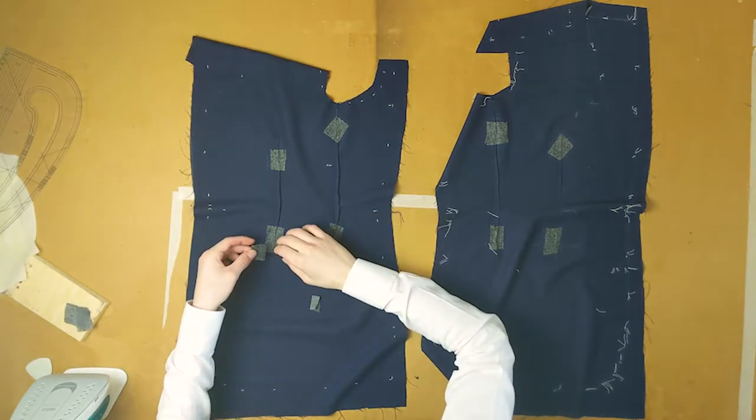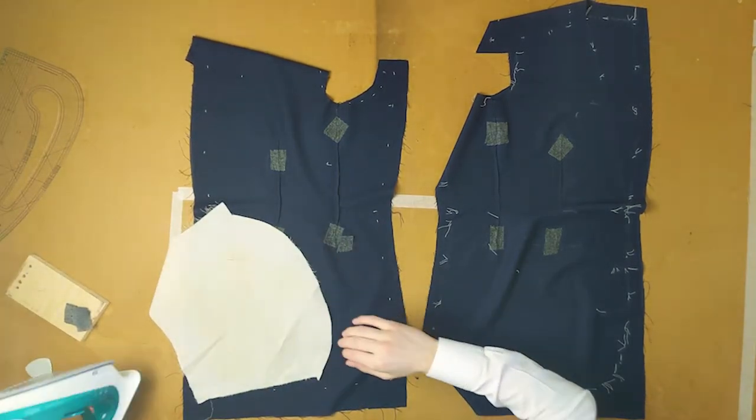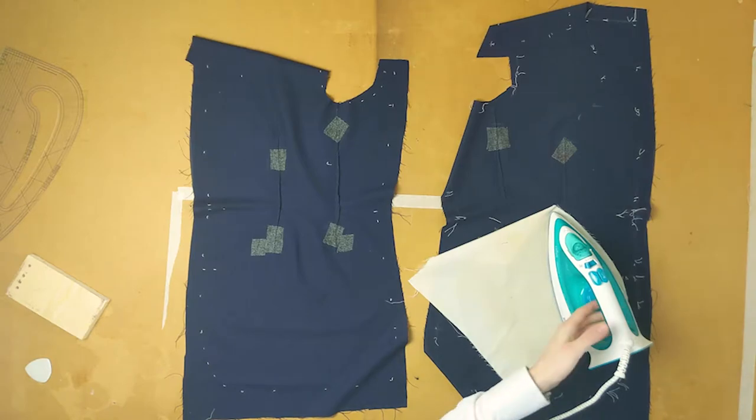On the back of the pocket you can and probably should fuse two little squares on the ends of the pockets and baste some linen on there. Remove the basting holding the linen in place whenever you feel like it after it becomes redundant.